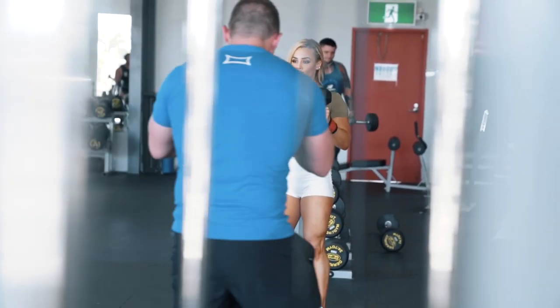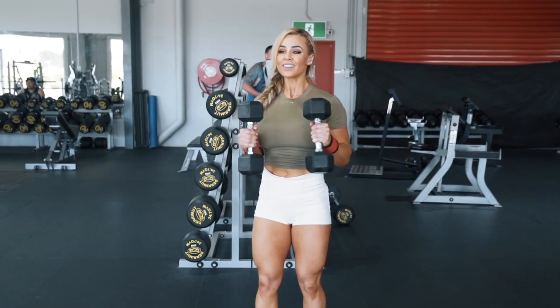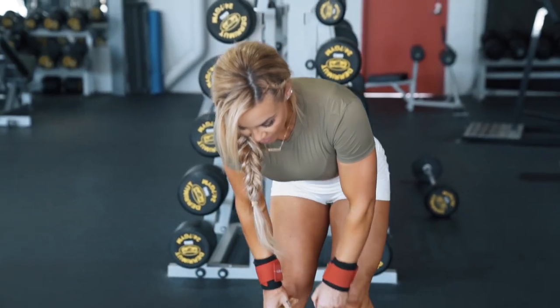Moving into a superset now. I'm going to be doing the barbell shoulder press superset with lateral raises using dumbbells. I'm really slowing it down in the eccentric phase so I really get that pump and that nice big burn — pump these guns up.